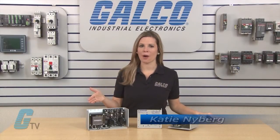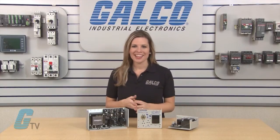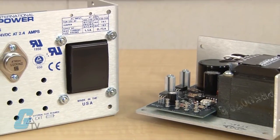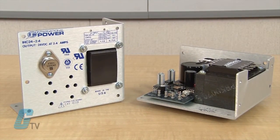Welcome to G-TV. Today I will be showing you International Power Open Frame Series Linear Power Supplies. The Open Frame Series are a high reliability line of regulated open frame linear DC power supplies designed to operate over a wide range of AC power sources with 100 to 240 volts AC inputs.